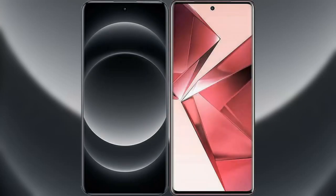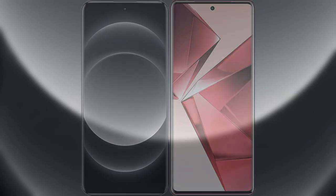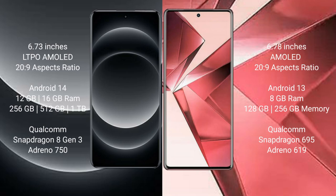We will compare the new Xiaomi 14 Ultra with Vivo V29e. Xiaomi 14 Ultra comes with a 6.73 inches LTPO AMOLED display and Snapdragon processor. Vivo V29e comes with a 6.78 inches AMOLED display and Snapdragon processor.